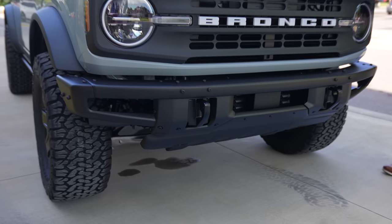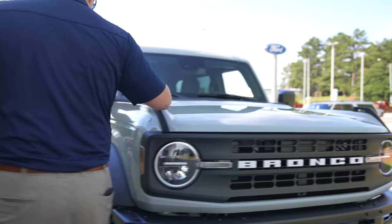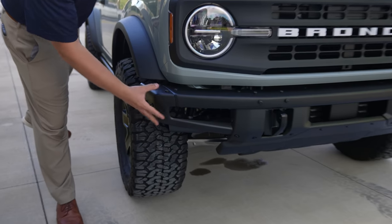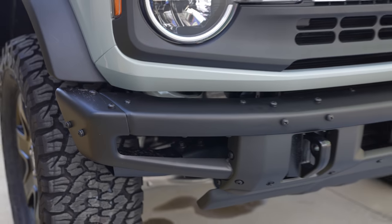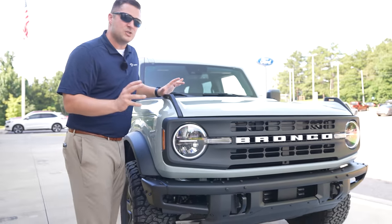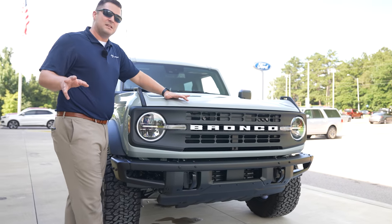This particular Bronco is upfitted with the heavy duty modular front bumper. The nice thing about this particular bumper is it's modular, meaning you can actually remove this entire end cap to give yourself more clearance when you're going off-road, or if you just want that more aggressive look. This heavy duty modular bumper also gives you the ability to upgrade the winch system.